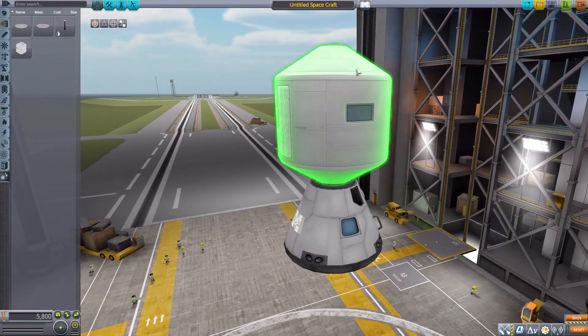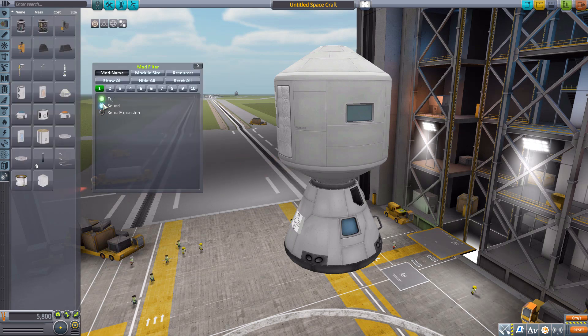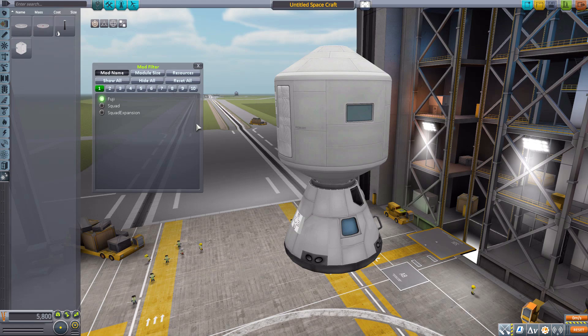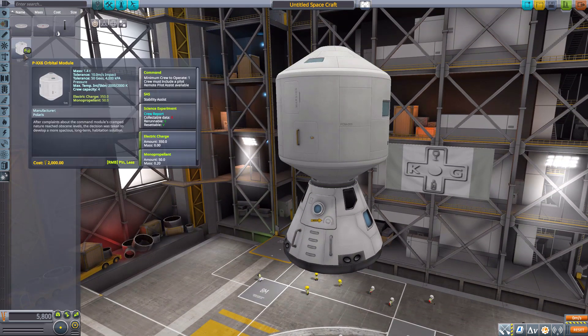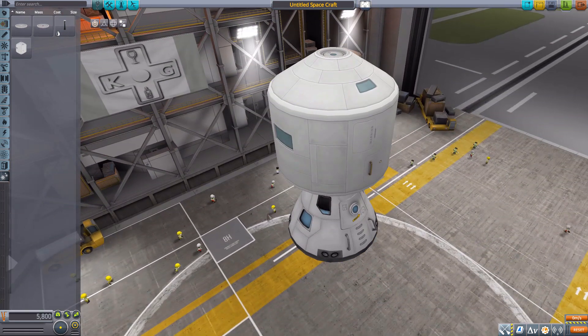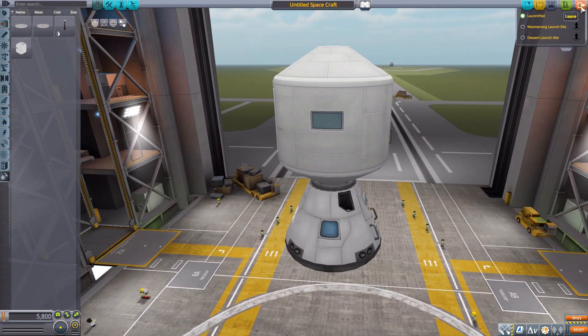Sadly it recycles the interior view from the Hitchhiker Storage Container — at least it still has something, but a more custom interior would be nice. All in all it's a very cool and useful orbital module for space stations with a beautiful design. That covers all the parts, so let's go look at these things out in the world.